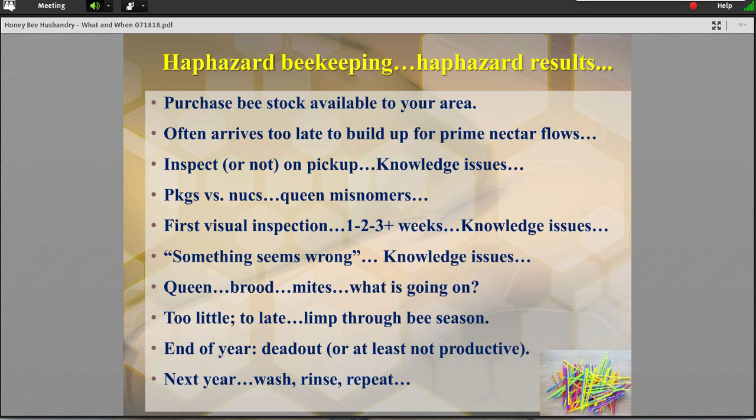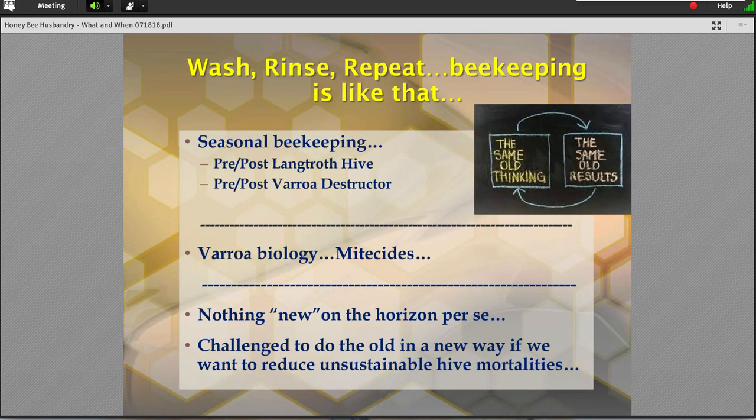We reach the end of the year, and all of a sudden, if it's not a dead-out, it's been an unproductive colony — it just isn't moving the way it should. Is this what beekeeping is really all about? It turns out that one of the interesting and odd things about beekeeping is that 95% of it is very much a routine. Almost anything we do, year over year, it is kind of a wash, rinse, repeat. But things have changed over time.